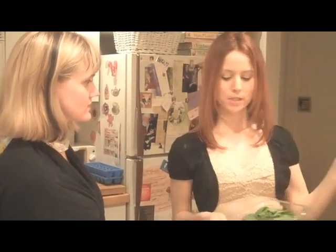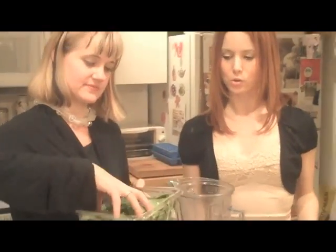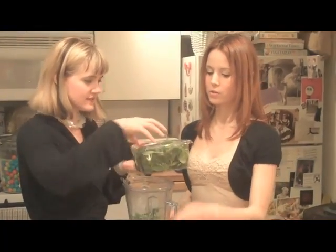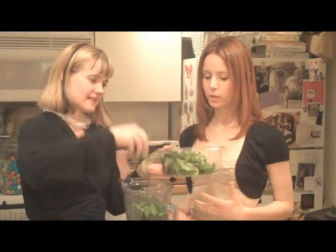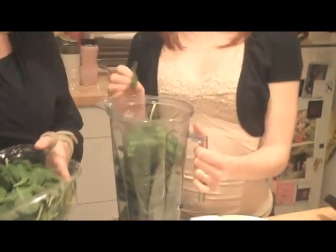So just dump a whole bunch of spinach into the Vitamix — about half for this smoothie and half for the other. It's great because you normally wouldn't sit down and eat that much spinach, but the blender just whips it up. So it's really easy, really quick.